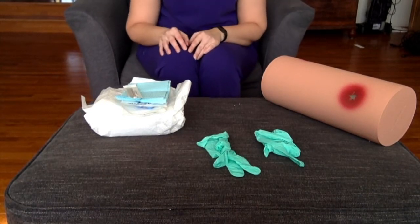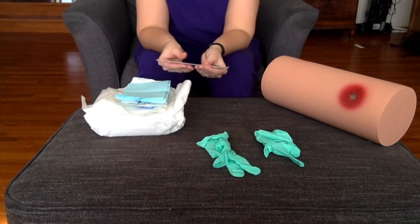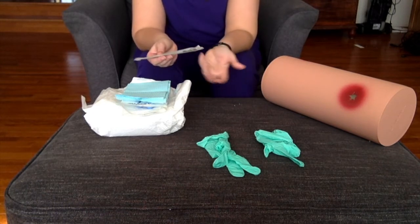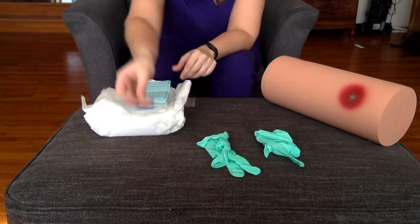Hey guys, it's Professor Sears. We're going to go ahead and do a little bit of wound care today just to give you an idea of the skill itself. I'm not going to go through all the steps on the checklist but we'll talk through the actual procedure that you have to perform.